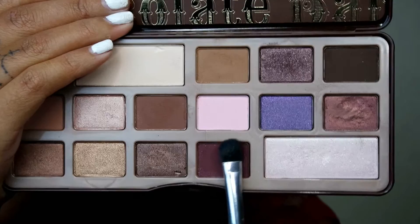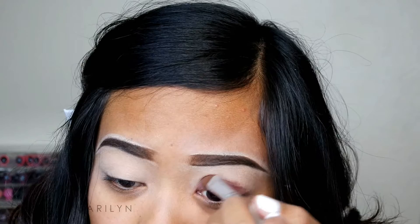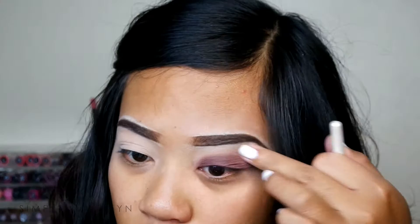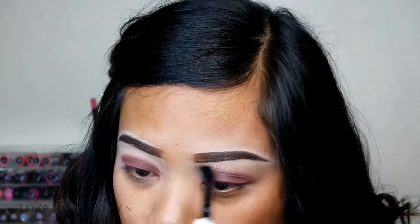Taking that maroon plum color from the Chocolate Bar palette, I'm going to take a flat shader brush and apply it messily onto my lid. I'm going to apply it very messily — don't bring it all the way past your crease, just bring it up to the crease. Then taking a fluffy brush, I'm going to blend out any harsh lines and harsh edges, just so it won't be super harsh and it'll have that gradient effect. No one wants very harsh eyeshadow.